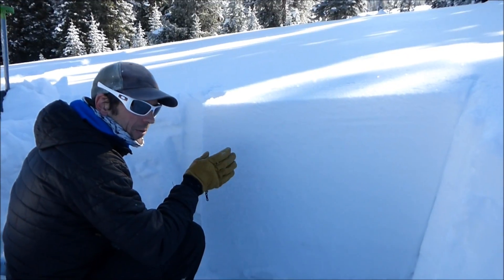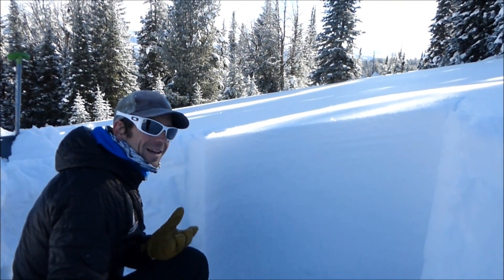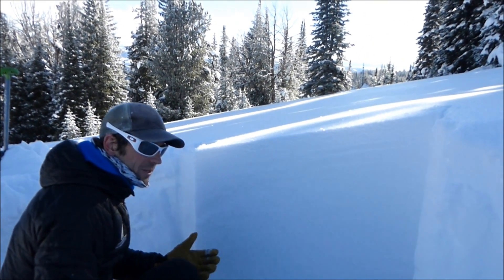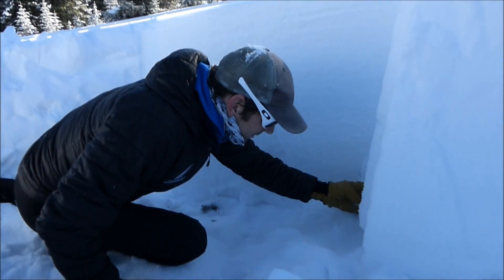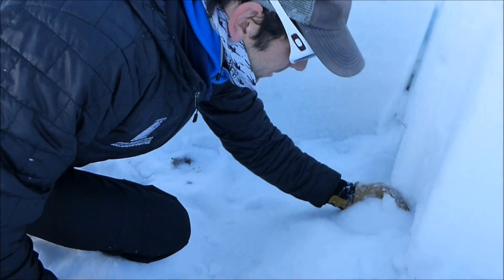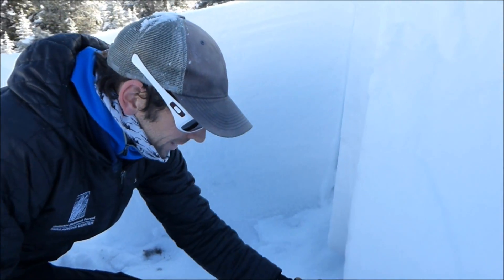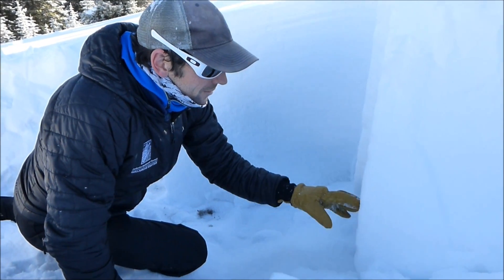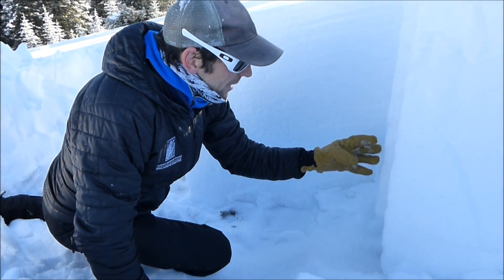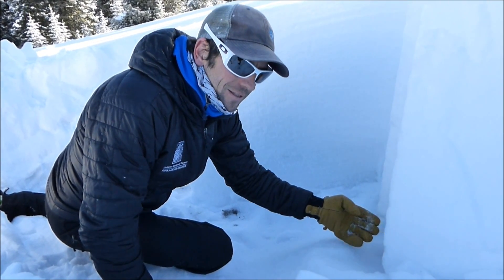We've done quite a few ECTs and we're getting ECTXs mainly, which means no result. We got this depth hoar near the ground, but we have this really dense slab sitting on top of this layer. This dense slab is making it pretty difficult to initiate a fracture down here with an ECT.